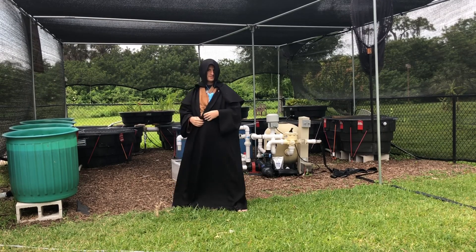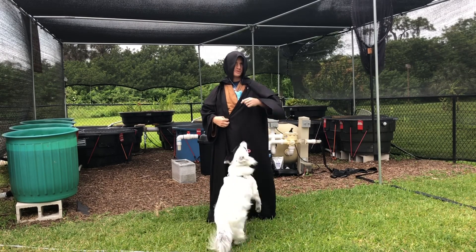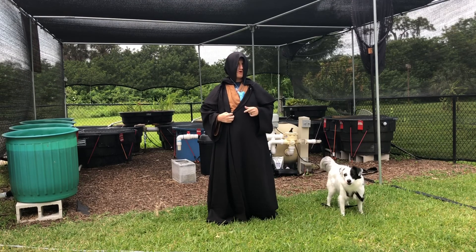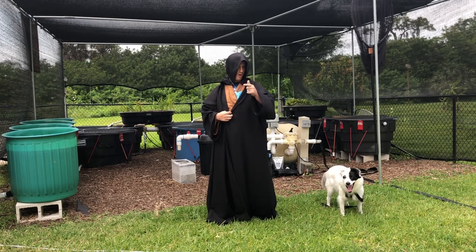Oh, what's going on weirdos? Pokey Paul here. And guess what? The force is strong with this one, and also this one. Today we're going to be talking about how to grow Aponogeton bulbs right from a bulb.